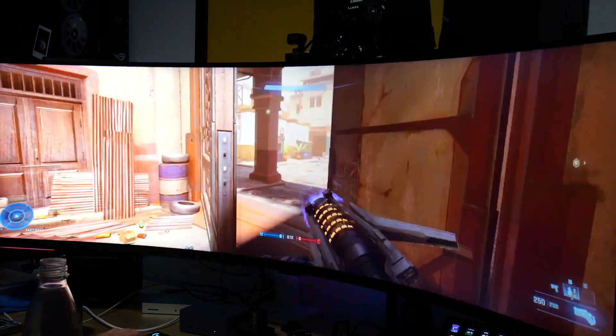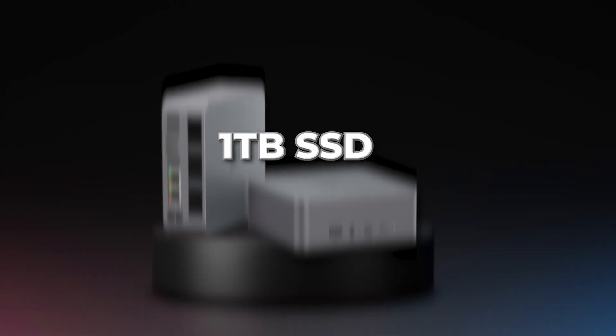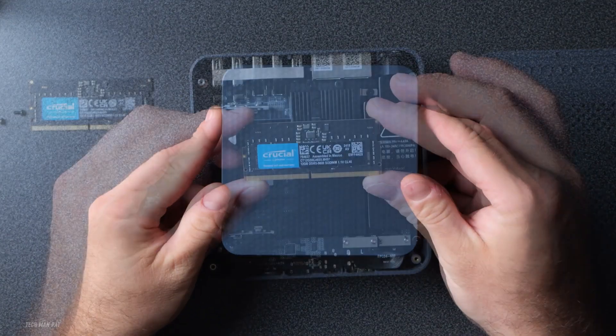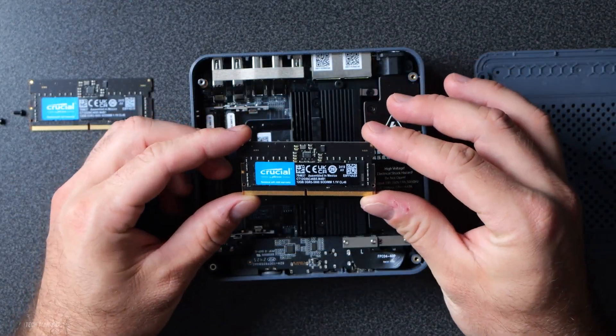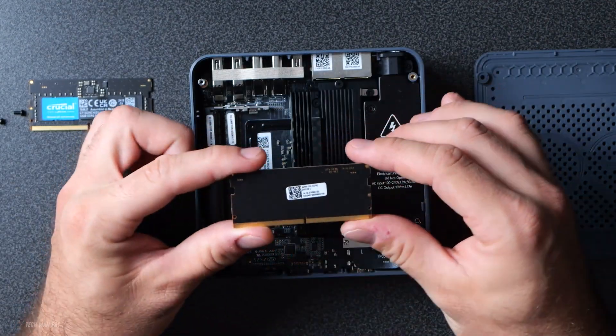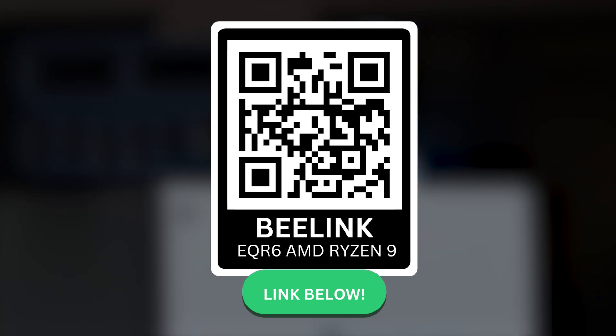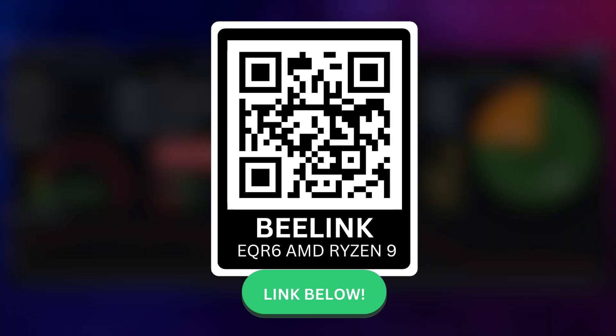The storage is upgraded from the previous model — this version has a terabyte of storage, and I think it's great. You could still upgrade it by installing an extra SSD in the free slot, but I'd only really recommend upgrading if you really need it.